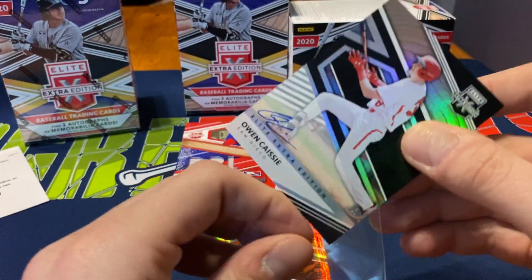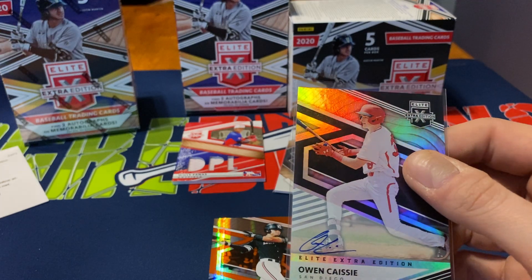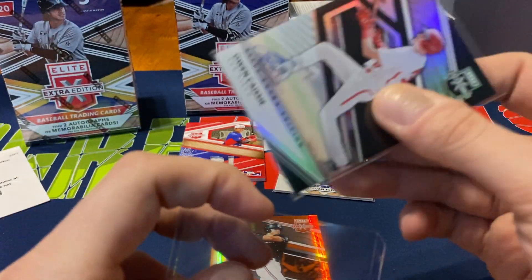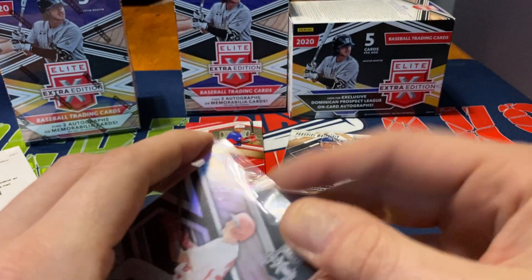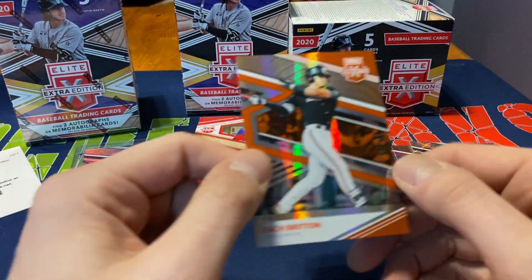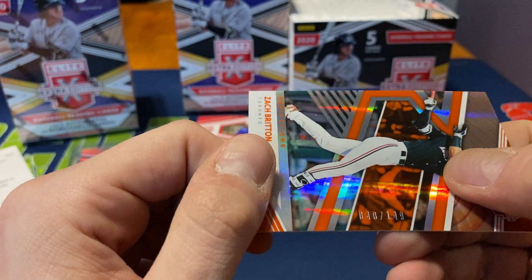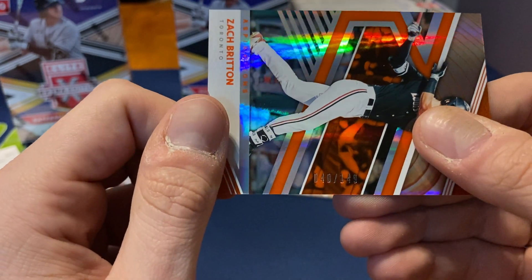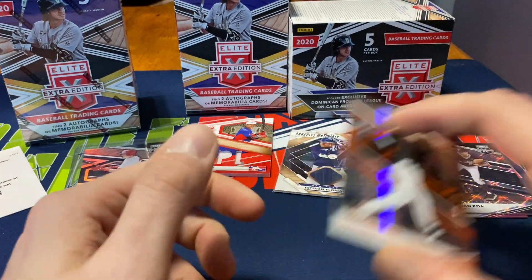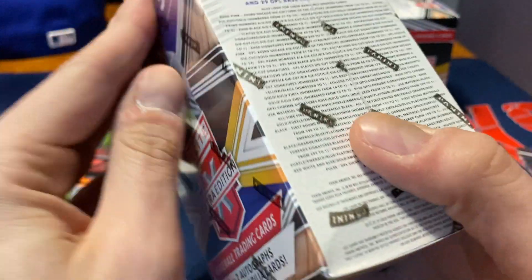I always like when we can pull an on-card auto as opposed to a sticker auto. So far two for two with autographs, which is pretty nice. Our last card in that pack is Toronto prospect Zach Britton, numbered 40 out of 149. A decently numbered card — not as high as some of those cards I've pulled numbered out of 989.